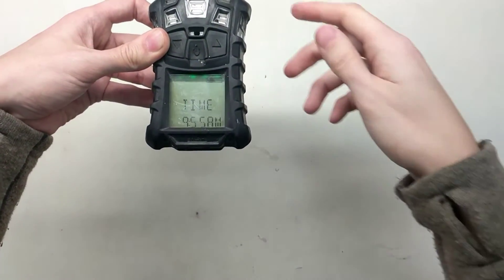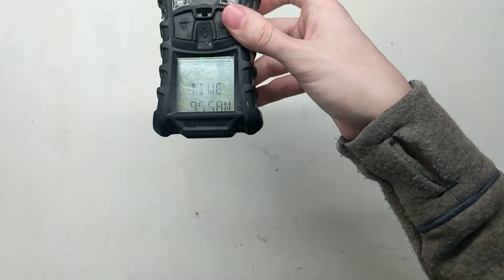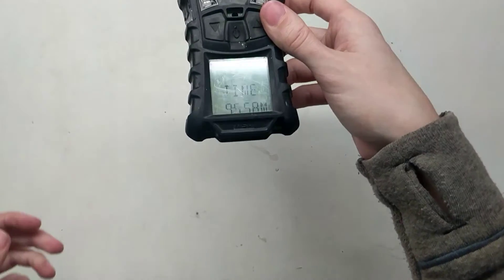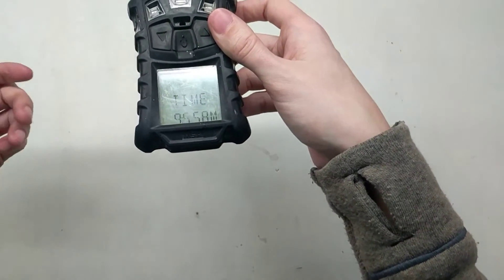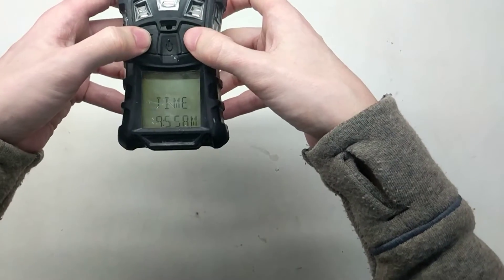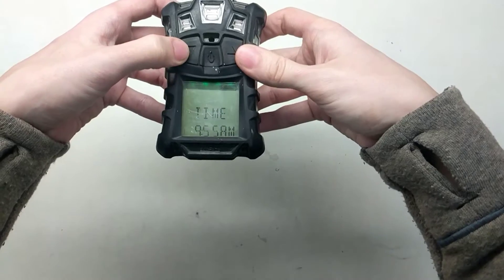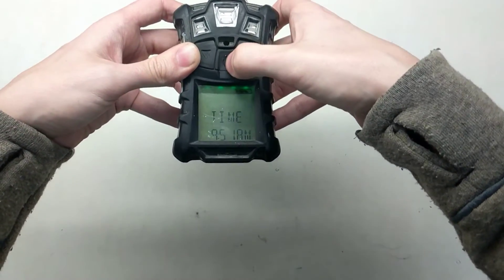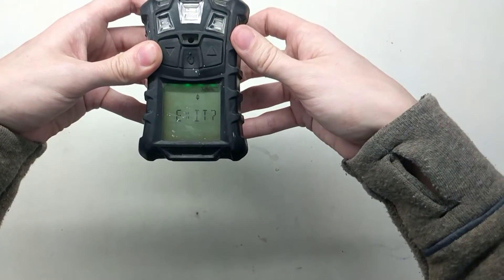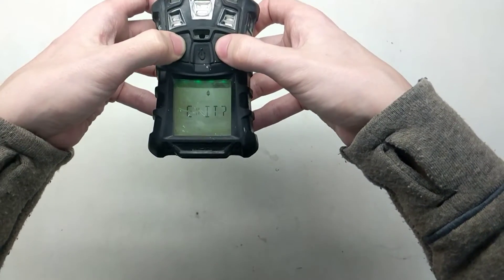Now here's the time. Currently it says 9:55 AM — that's pretty close, but it's actually 9:51. So the 9 is correct; we go down to 51 for the minutes. There it is. It says AM. That beep means it accepted it, so now we can exit if we want.